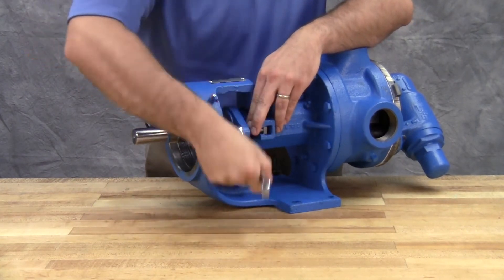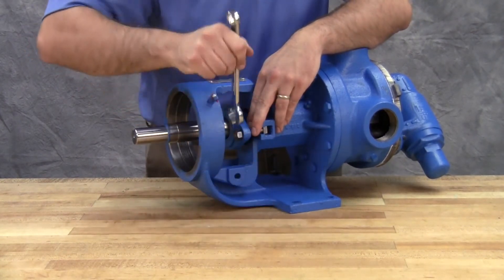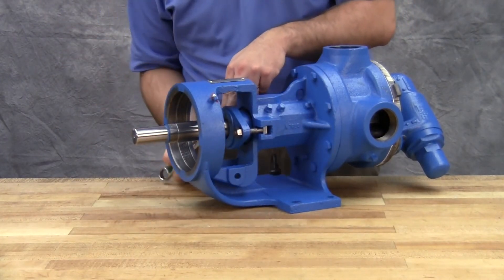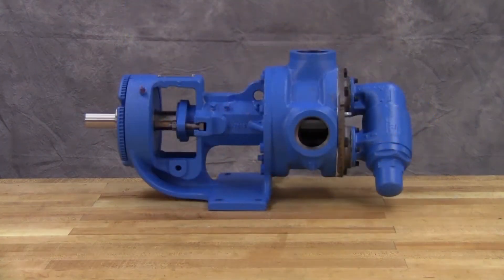If during this period heating occurs, back off on the gland and allow the pump to run until the stuffing box cools, then begin readjustment. The pump should leak at least a few drops a minute to make sure that the packing is adequately lubricated.